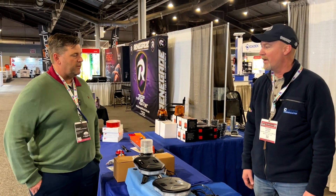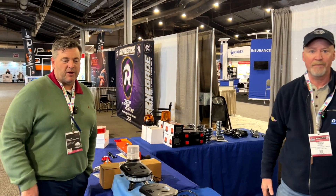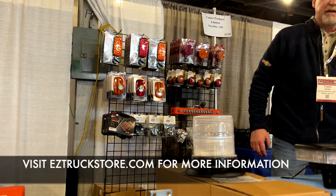Thank you very much for your time. You can find these products and the rest of the Kuster line at EZTruckStore.com. Thank you.